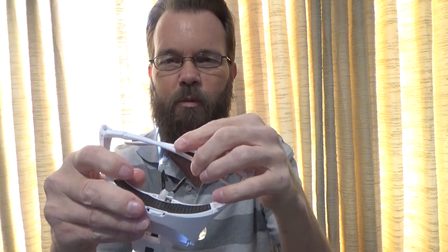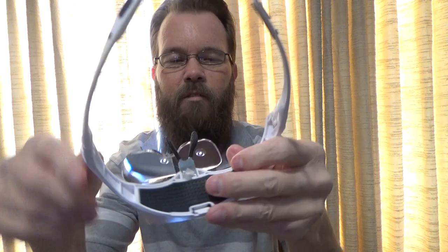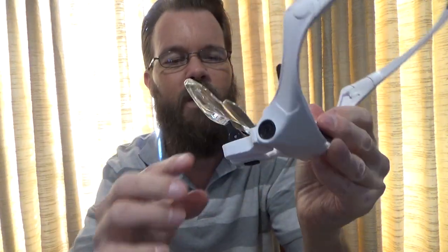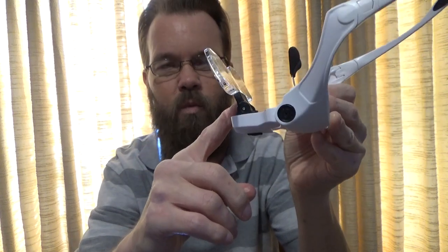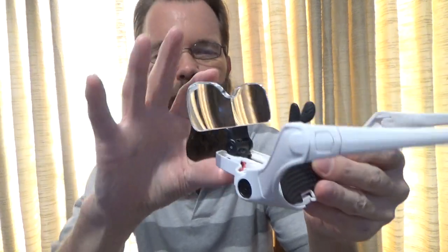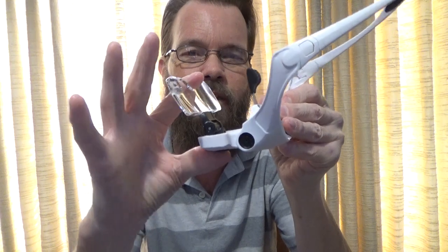These fold down like a regular pair of glasses. They have rubber pieces on the nose grip, and they have a lens which is removable and adjustable. There are five different lenses from 1x up to 3.5x magnification, and you can move this wherever you need it to be.